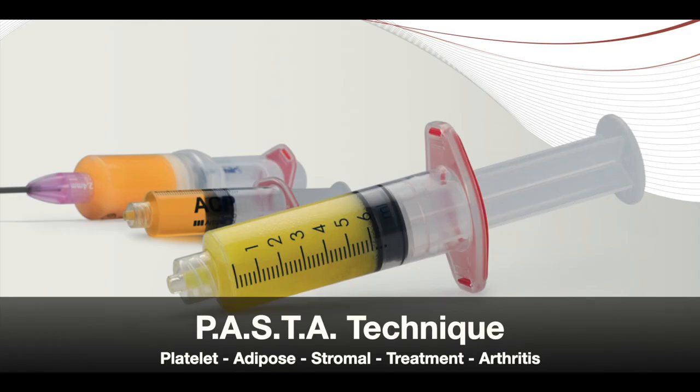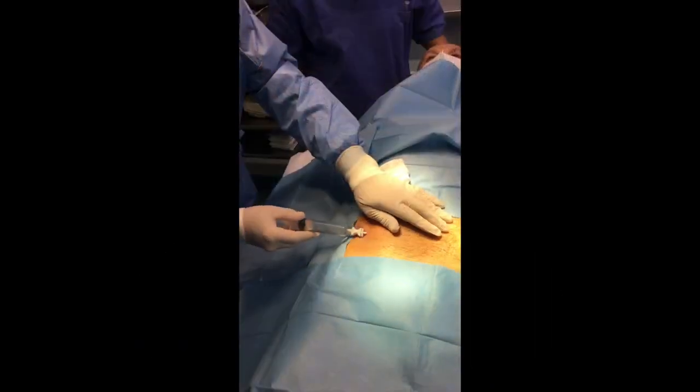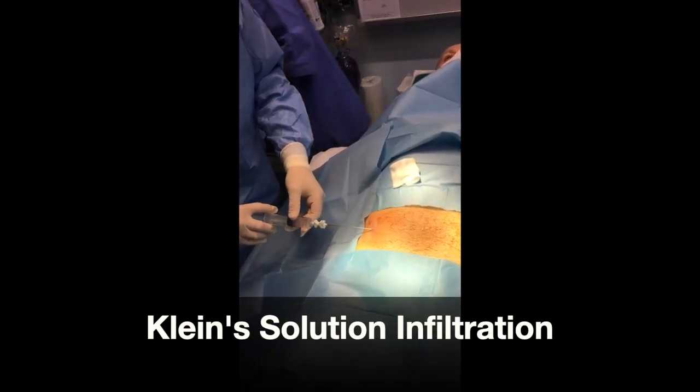We are proud to present an innovative method for the treatment of arthritis pathologies using bioorthopedics: Platelets Adipose Stromal Treatment of Arthritis, or PASTA. The treatment is simple and can be undertaken in an outpatient setting.